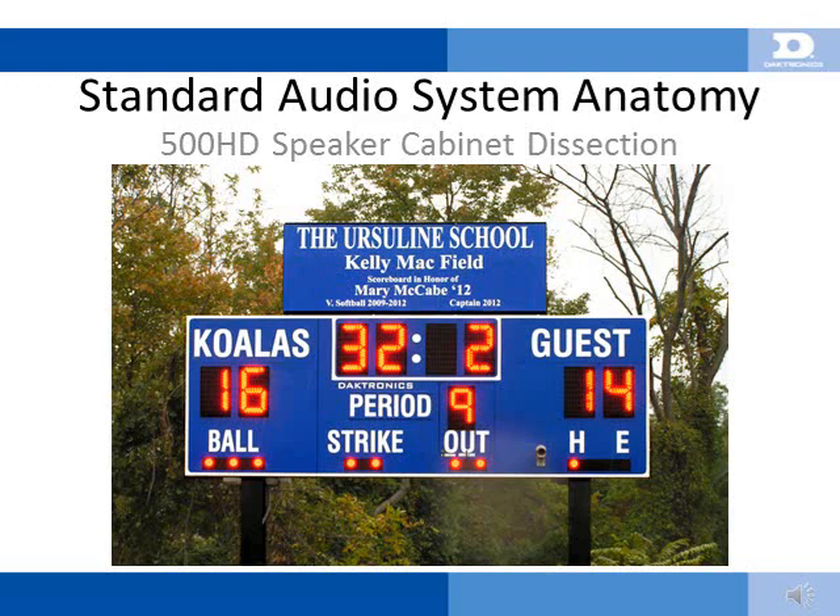In this presentation, we will cover the basic anatomy of the 500HD sound system, drivers, and amplifiers.